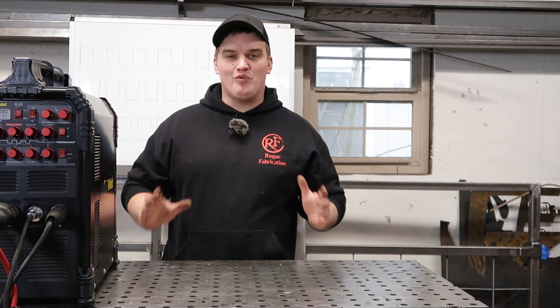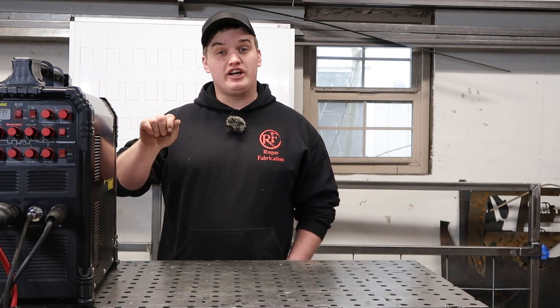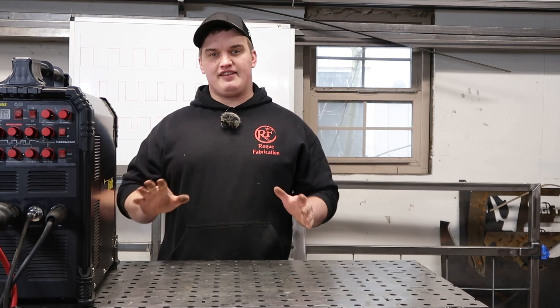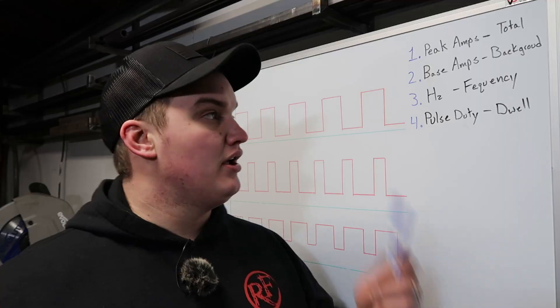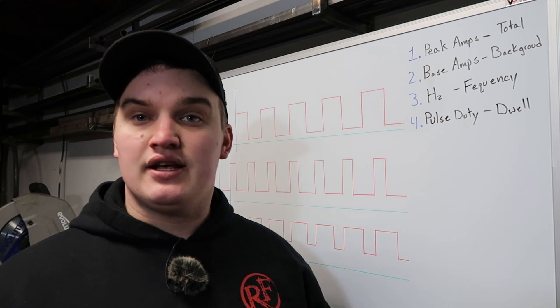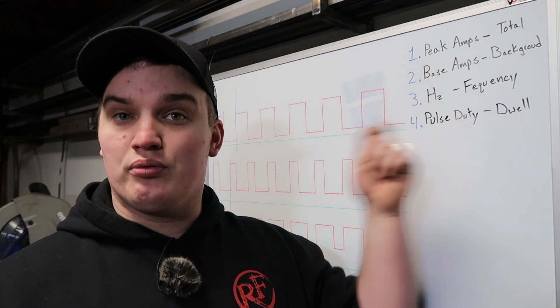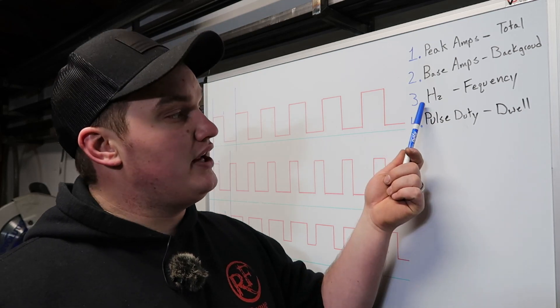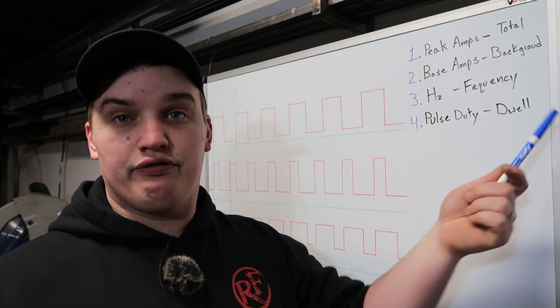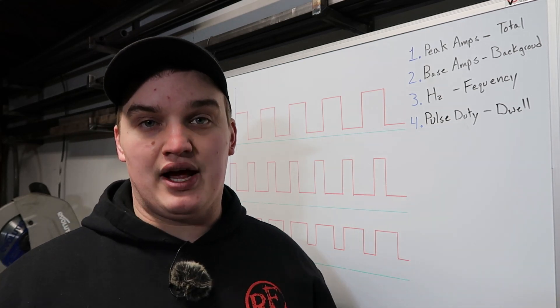Now that we understand what it is and when to use it, let's jump into the nitty gritty on the whiteboard. We're going to go over four basic principles you'll need to adjust in your settings: number one is your peak or total amps, number two is your base amps or background amps, number three is your hertz or frequency, and number four is pulse duty or dwell time.